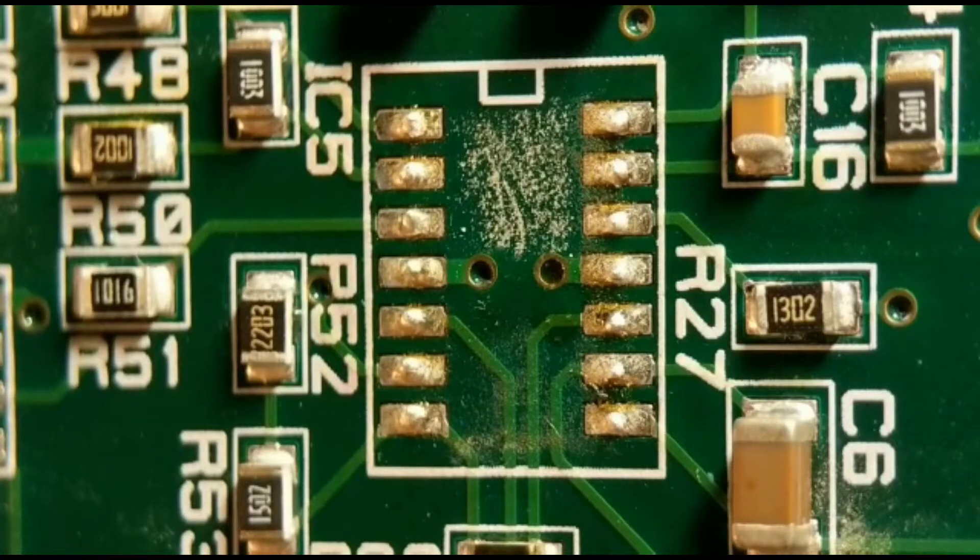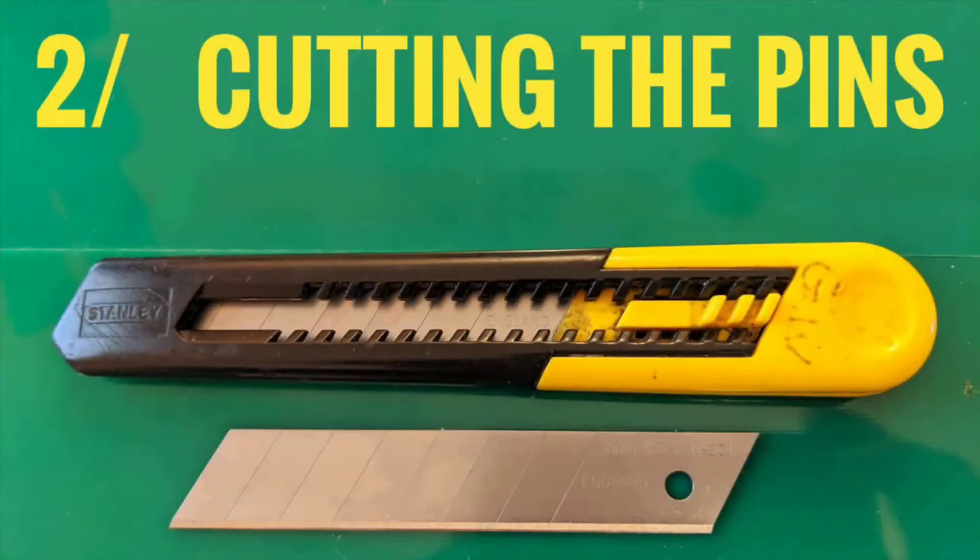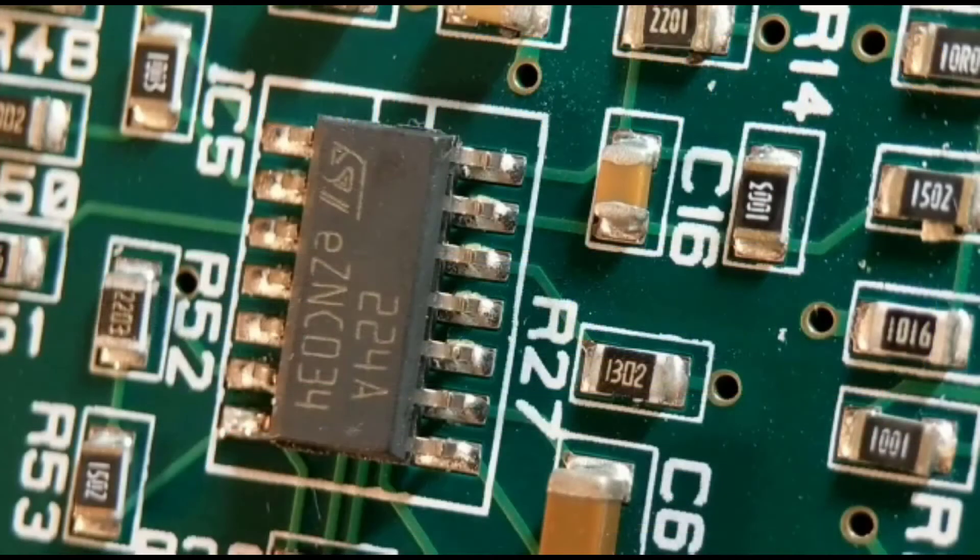That's method one for getting the IC off — quite a safe method. You'll rarely do damage as long as you don't try to take it off too early. A good method, but I fully understand if you haven't got a rework station, so I'll show you three other methods.